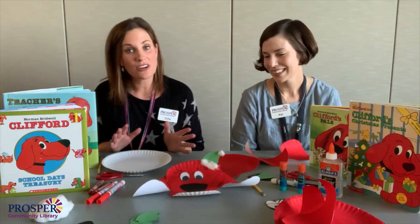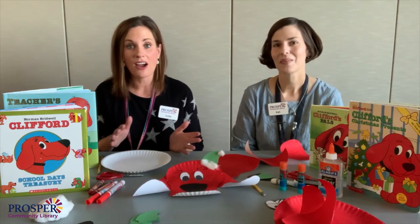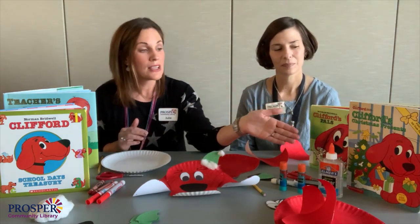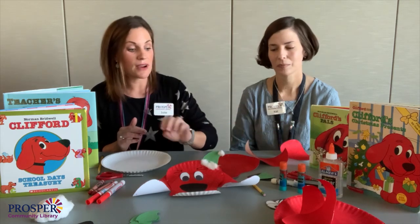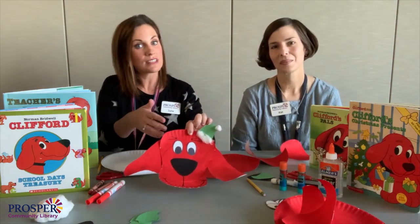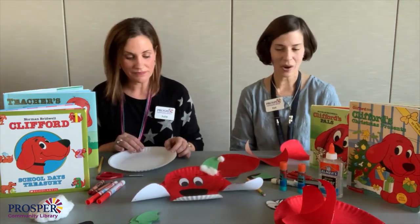So today for our Christmas holiday craft we chose Clifford the Big Red Dog. Our library has lots of books and you may have seen the new movie. We used this Christmas book as our inspiration and added a little Santa hat for Clifford — and you should notice it's small because he's so big. So let's get started!